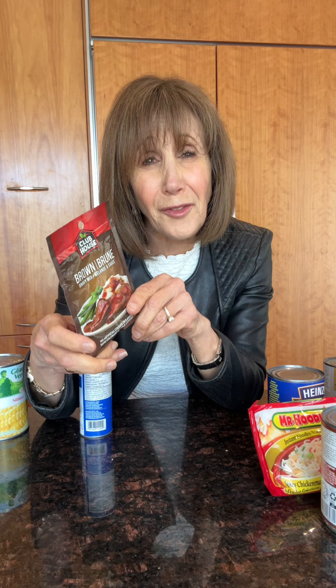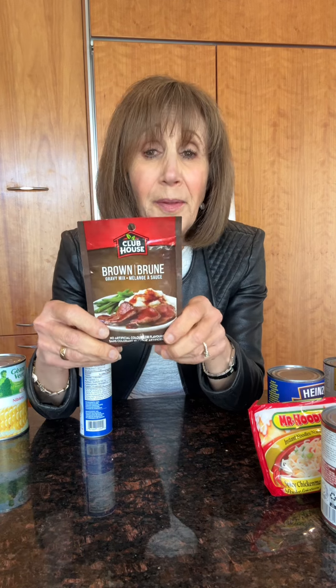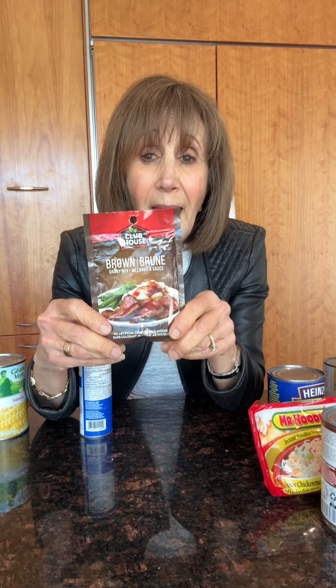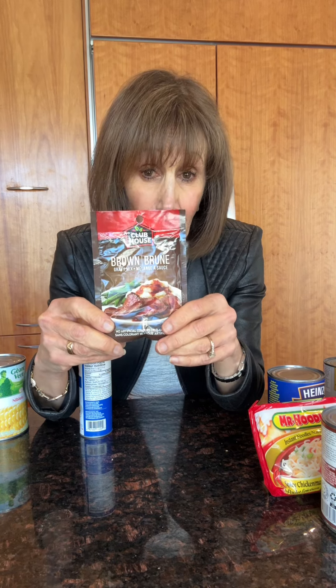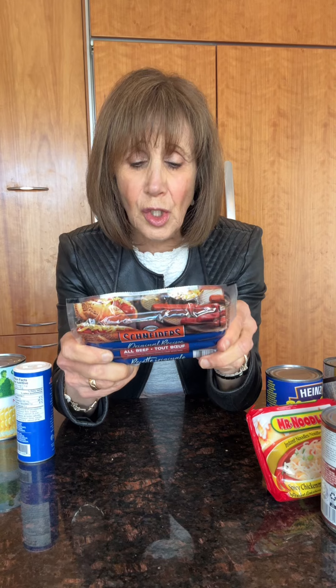These seasoning mixes — anything from taco seasoning — this seasoning alone has about 1500 milligrams if you use the entire package. Anything that's smoked or cured, like ham or prosciutto, is always going to be filled with lots of sodium. And two of these hot dogs, because they're pretty small, come in at about 700 milligrams of sodium.